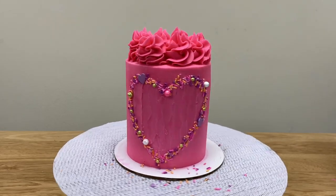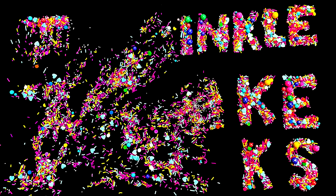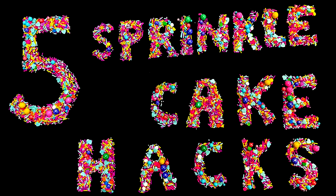For more ways to use sprinkles, check out my tutorial on 5 sprinkle cake hacks — the link is at the top of the screen and in the video description. I can't wait to see what you create! Please tag British Girl Bakes in your photos on Instagram so I can see your beautifully stenciled cakes. Thanks for watching!